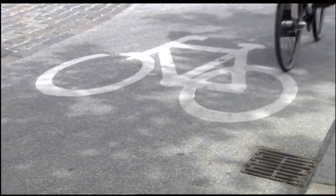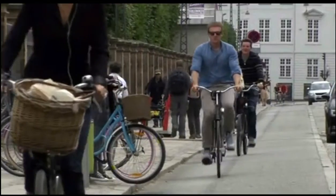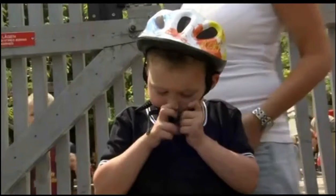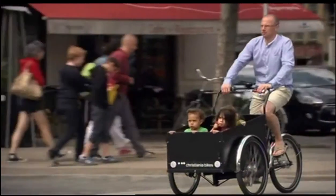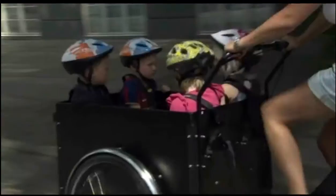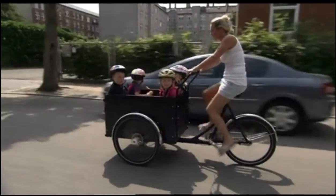Cycling — the perfect solution to rush hour traffic, but not so good for the school run. To carry the kids, you need one of these: a three-wheel trike. So when it comes to turning a bicycle into the family station wagon, how do they do it?